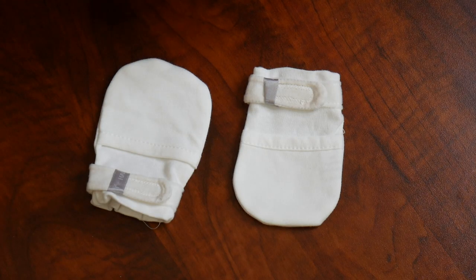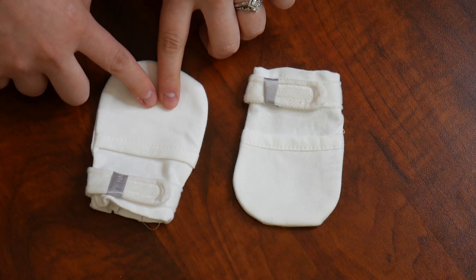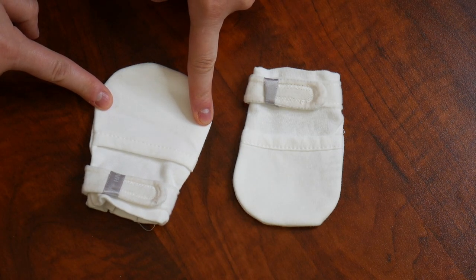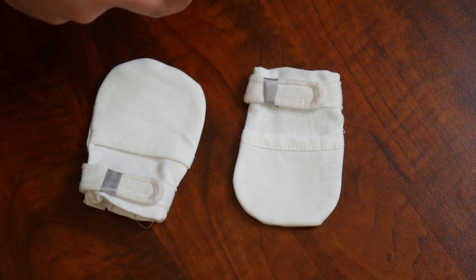These baby mittens are intended to be put on your baby's hands to prevent them from scratching their face with their nails and to also prevent thumb sucking. They are super wide right here along the base of the fingers, so there's still lots of room for them to move their hands.